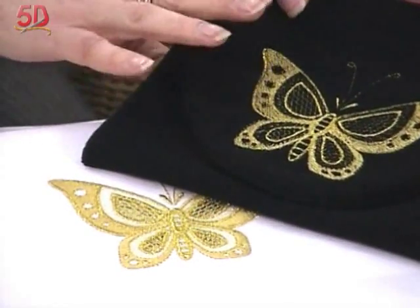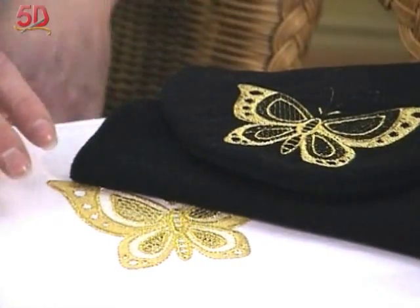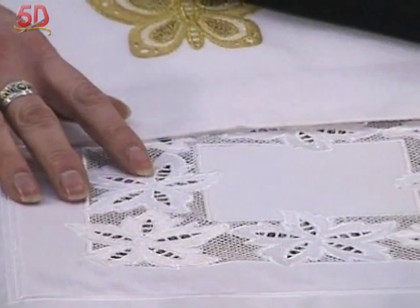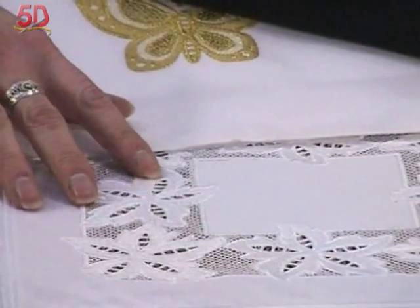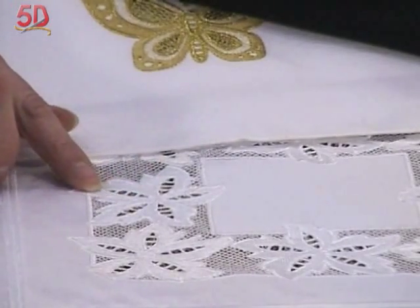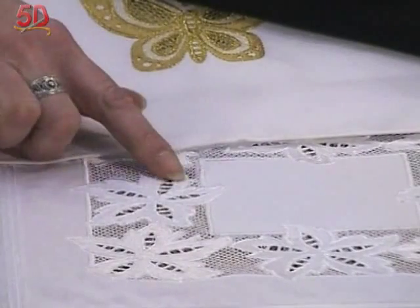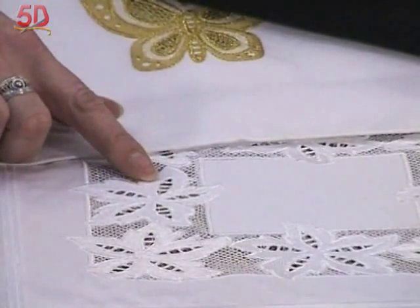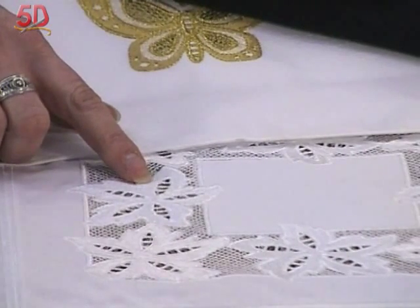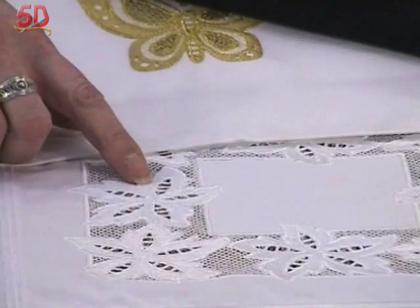Now besides the crosshatch fill, you also told me about Richelieu bars. Now Richelieu bars — I refer to them as cut work, that's what I was taught years ago — whereas some people do consider them a lace effect because they're open and airy. But they're wider open areas that tend to need stitches running back and forth just to keep some stability. And these ones are awesome to play with — they've got a wonderful satin stitch finish on top.